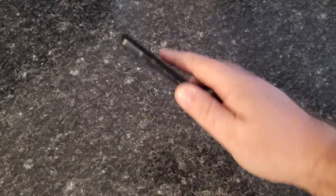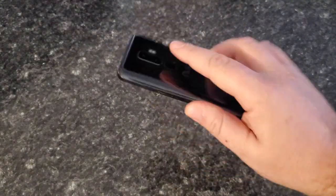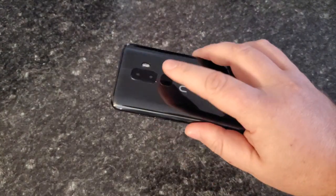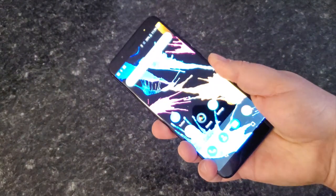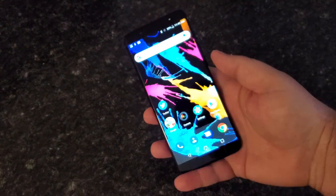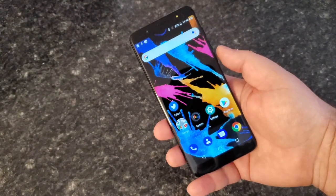Let's talk about the fingerprint sensor — it's on the back, not under the screen, which isn't to be expected at this price point, but it's a really decent fingerprint sensor. Here's a quick look at how fast it works: press — comes on. It's not the fastest but it's quick; it's not like the S10's ultrasonic that doesn't want to work half the time.